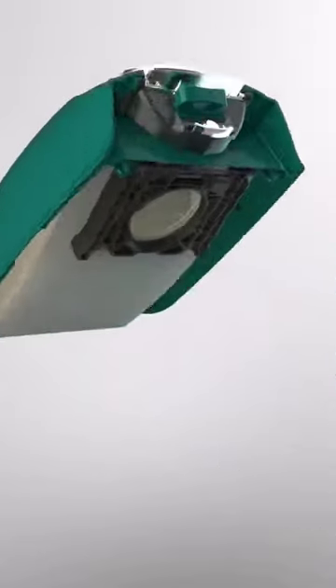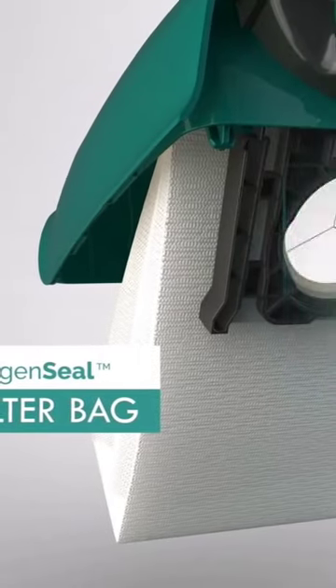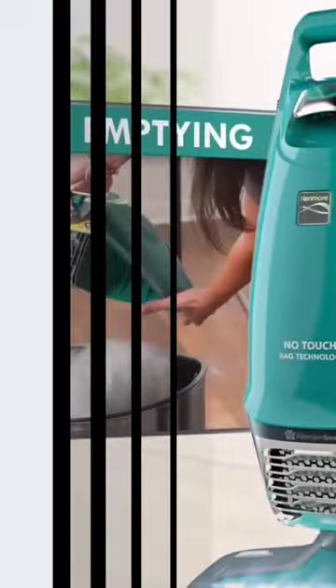Lightweight at 14 pounds with swivel steering for easy maneuverability, height adjustments, and LED headlights for efficient cleaning. High-grade HEPA filtration ensures excellent air quality, and it comes with handy accessories for all your cleaning needs.